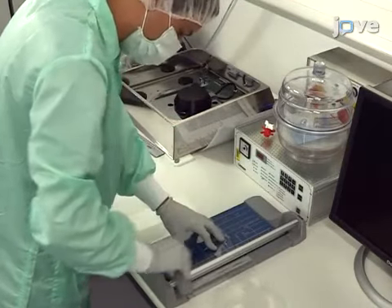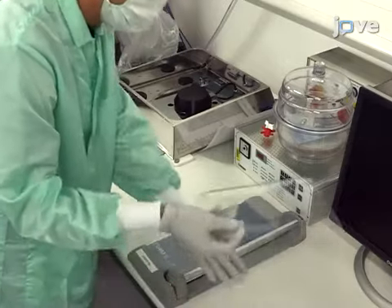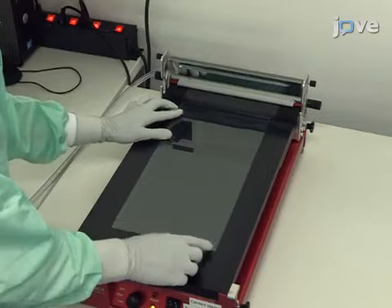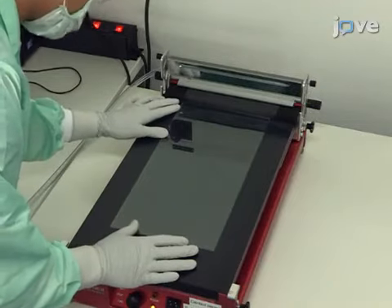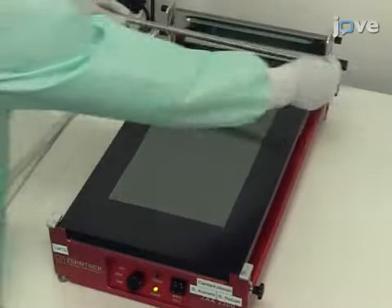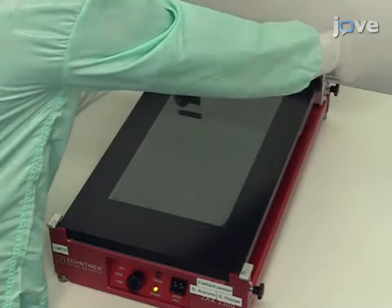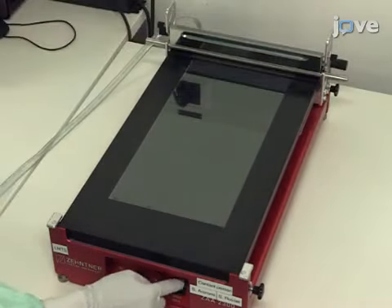Lay the PET substrate on the vacuum table and turn on the vacuum pump. Place the profile rod applicator on the automatic film coater and set the coating speed to five millimeters per second.